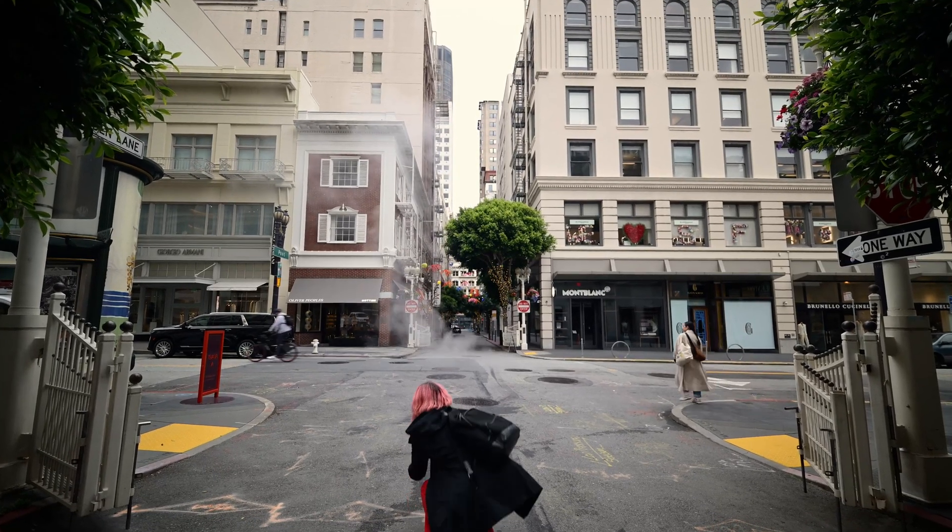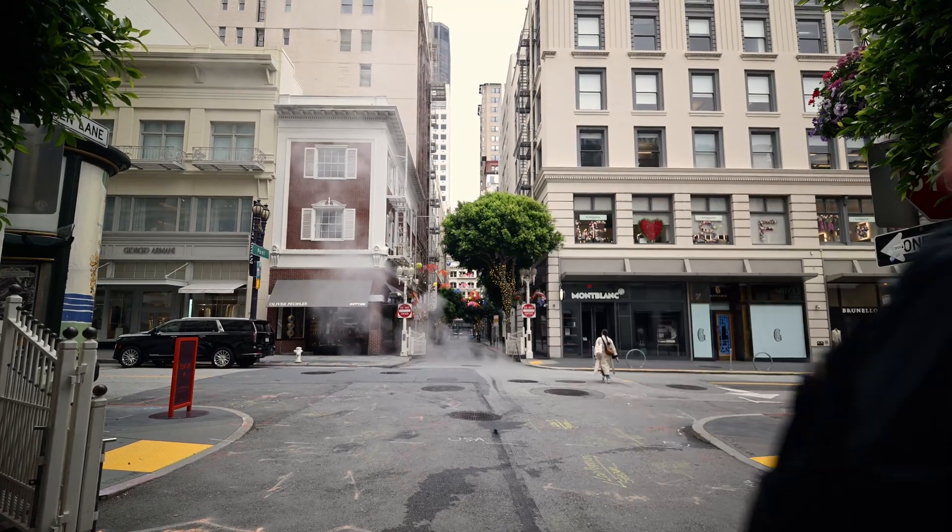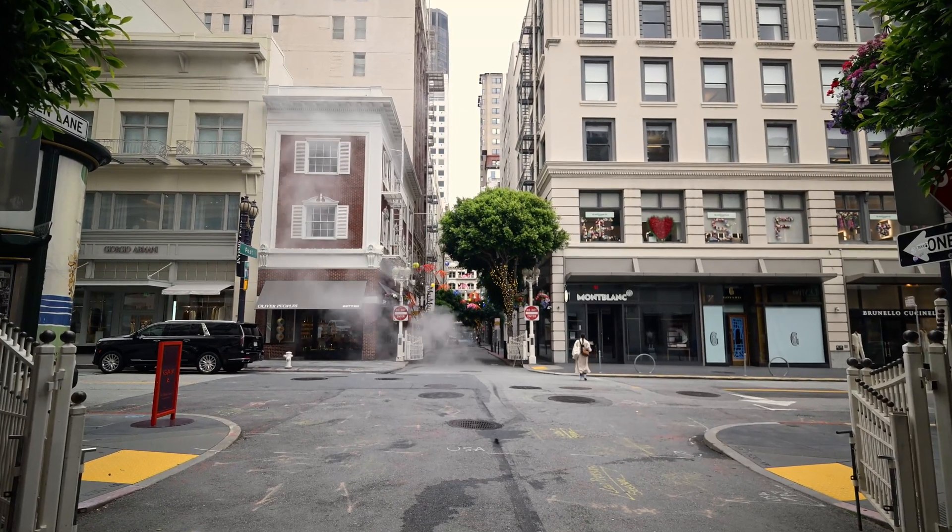The rabbit hole of cyanotype did not disappoint — there was so much to learn. But speaking of learning, and before we get into this Andy Warhol-inspired Polaroid meets cyanotype project of mine, let's talk about the sponsor of this video, which is Skillshare.